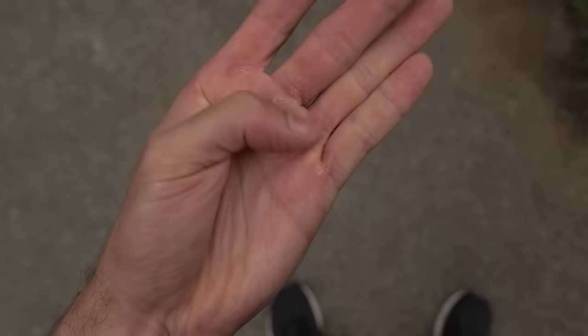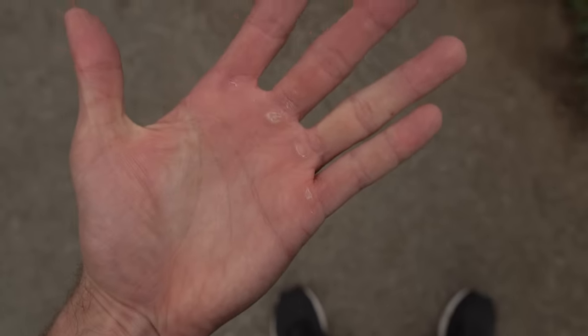My forearms hurt so much this morning. I did the farmer's walk yesterday and woke up feeling like someone had repeatedly punched me in the forearms. My hands — the calluses on them are cracking and peeling and tender. I don't feel the best, but I'll take today as a break and hopefully tomorrow I can get back to working hard and finish out this challenge strong.